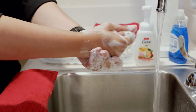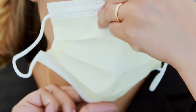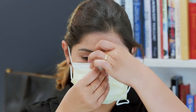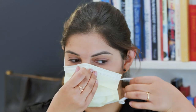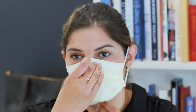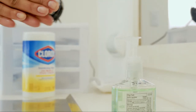Clean your hands before putting on the mask. Place the mask over your mouth and nose. Pinch the top around the nose and pull the mask down over your chin. Secure the mask around your ears. Clean your hands again after putting on the mask.